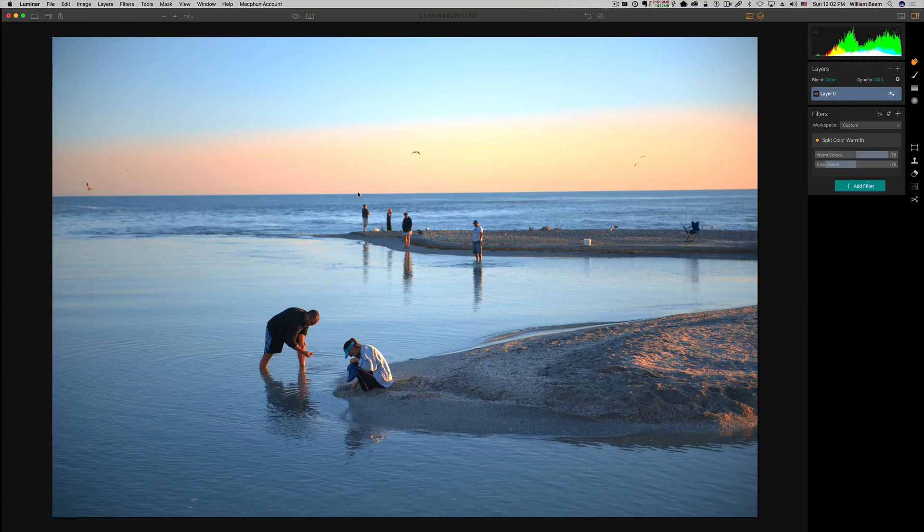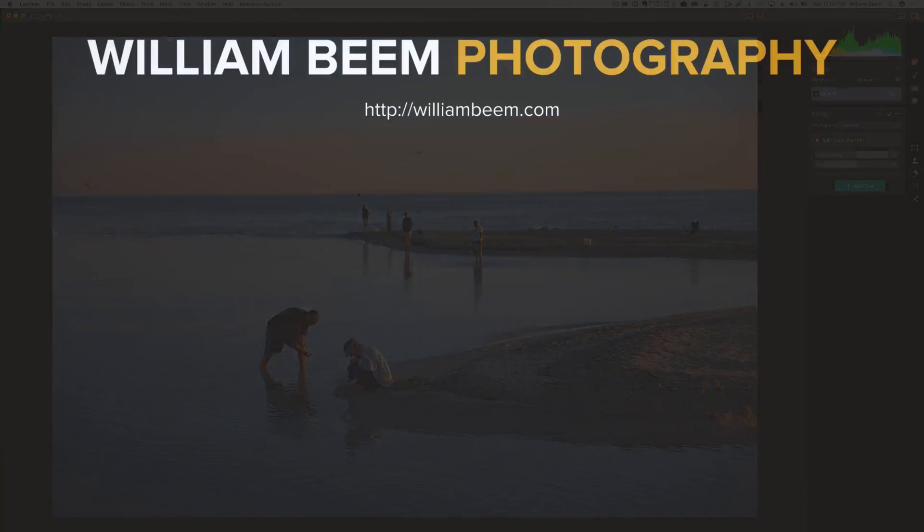Thank you for taking some time to look at some of the filters for color grading and color correction inside of Luminar. If you'd like to use the files shown in this demonstration, they'll be available at williambeam.com/luminar2 — I'll put that link in the description below. If you enjoyed this, I'd appreciate a like or thumbs up, and if you'd subscribe, that would be really wonderful. We'll have more coming up in the future — see you next time.